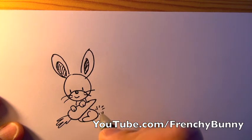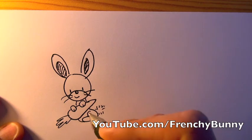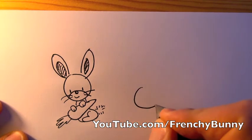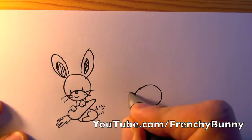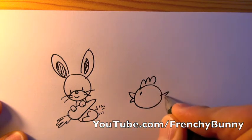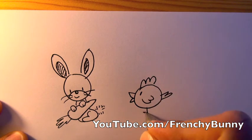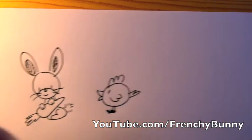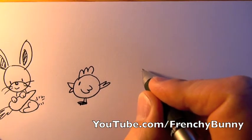Now we do another circle and this is the chicken. One, two, three, one, two, one, two — and the legs. Chicken or a hen, good.